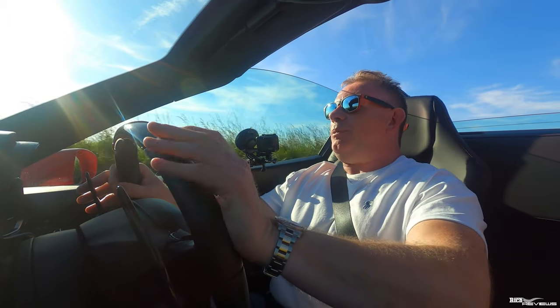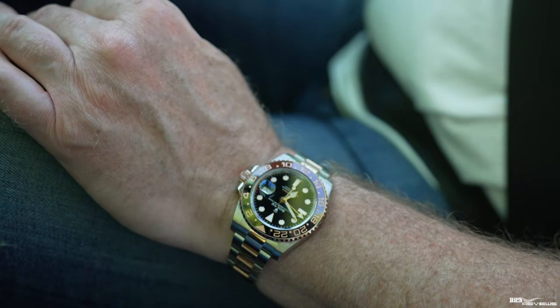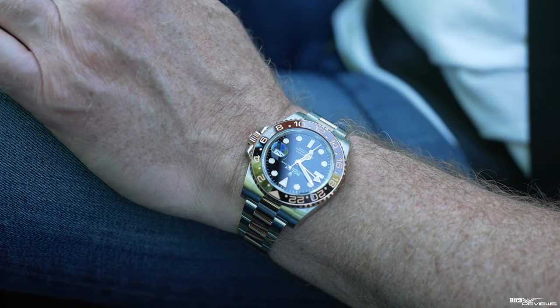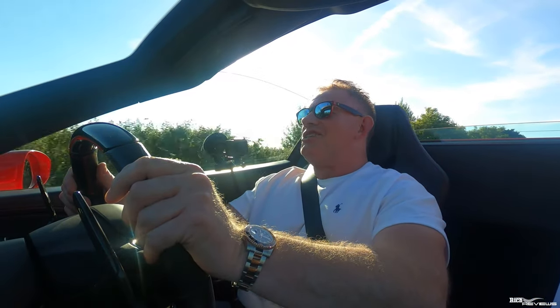Before we close out the video: a lot of people are interested in the watches I wear because I've got a watch collection, covered in my watches playlist. Today I'm wearing the Rolex GMT2, nicknamed the Root Beer, reference 126711 CHNR. The CH stands for Chocolat and NR stands for Noir — chocolate and black — referring to the chocolate brown and black of the bezel. If you've enjoyed the video, please give it a thumbs up and a like. Thanks a lot for watching, and we'll catch you in the next video.